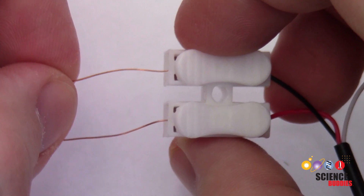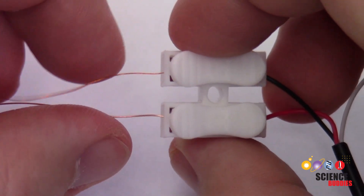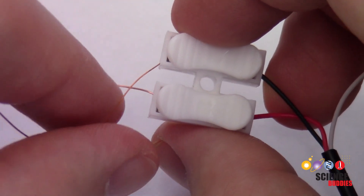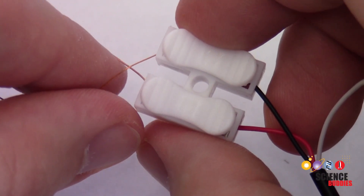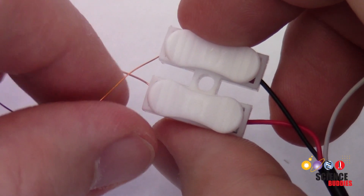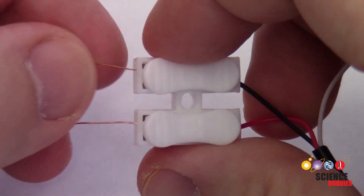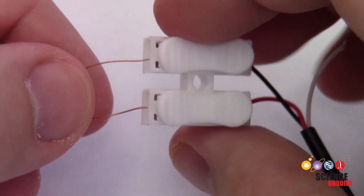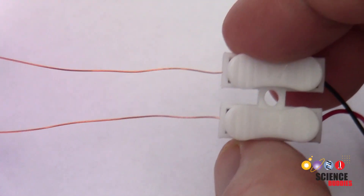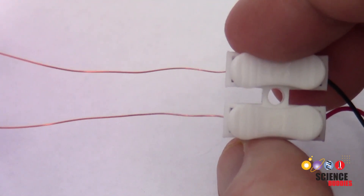However, if you strip a lot of insulation off the wire and go a little farther back, you do need to make sure that these two wires are not crossing or touching each other, because that will create a short circuit and prevent your speaker from working. Make sure you've stripped enough insulation off that you can get electrical contact with both tabs inside the clips, but then make sure the wires are not bumping into each other further down the line.